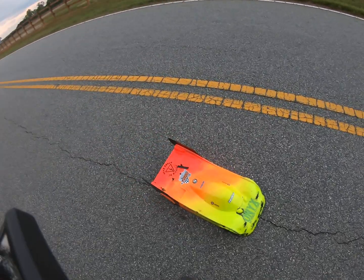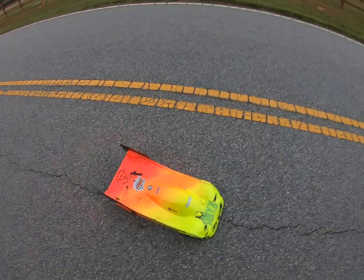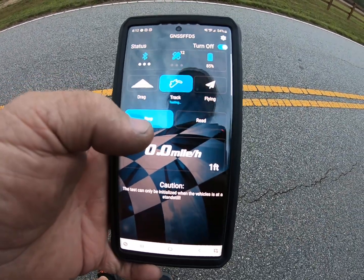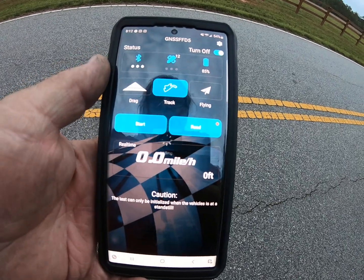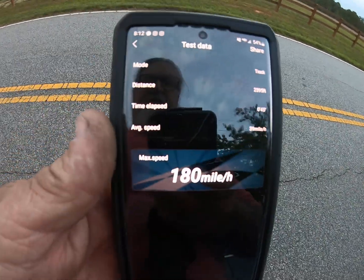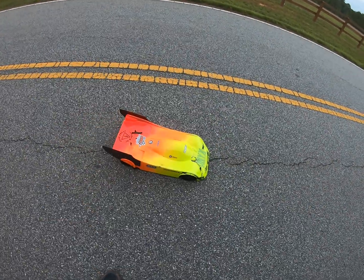All right guys, let's see what we got here. As soon as it starts picking up — stop read. There it is — how about a 180? 180 with the new setup. I'm pretty happy with that.